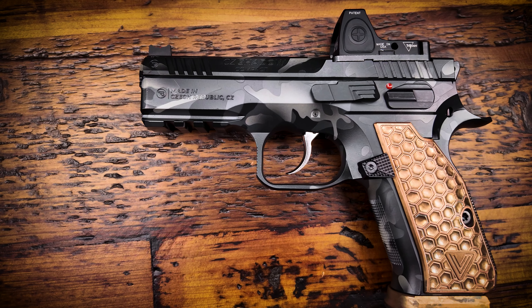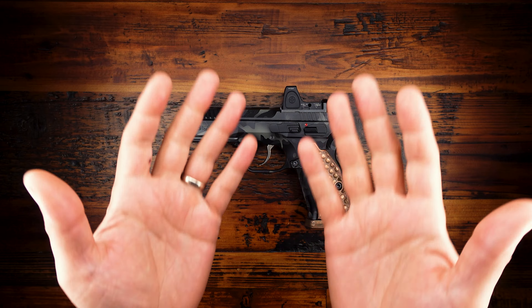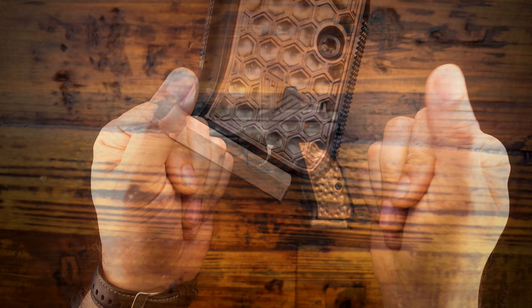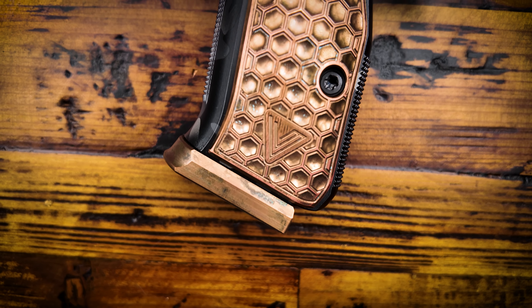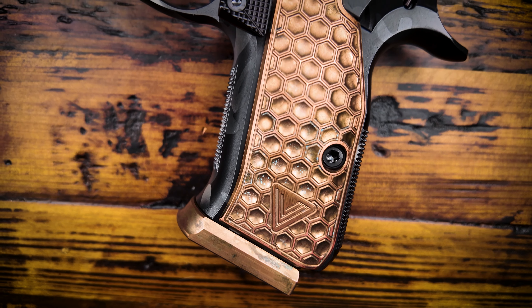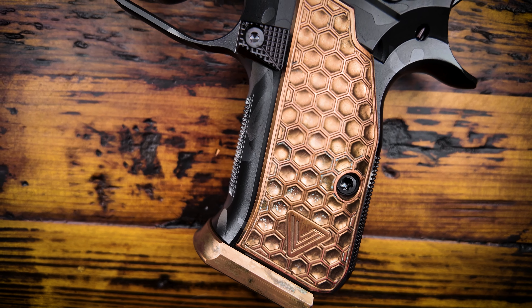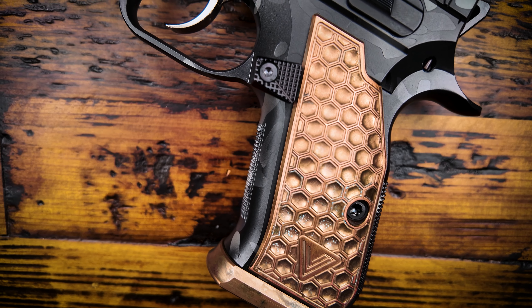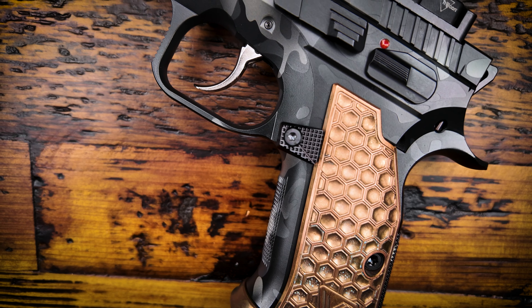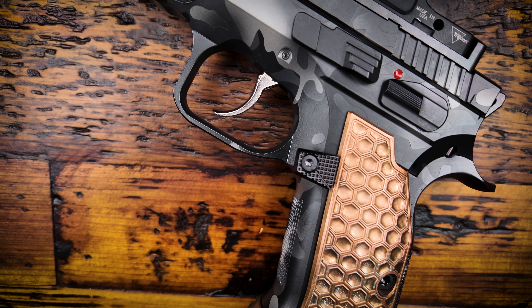I often like to refer to the P-01 frame as essentially a Goldilocks type grip — it's not any longer than it needs to be, but it's not too short either, it's just right. And no surprise, the Shadow II Compact is the exact same way for me. For reference, I have medium to large size hands with very long fingers, so it's a little bit odd, but this grip frame is a fantastic fit. I do have to admit, when the Shadow II Compact was first announced, I was initially a little bit disappointed that it didn't have a steel frame.